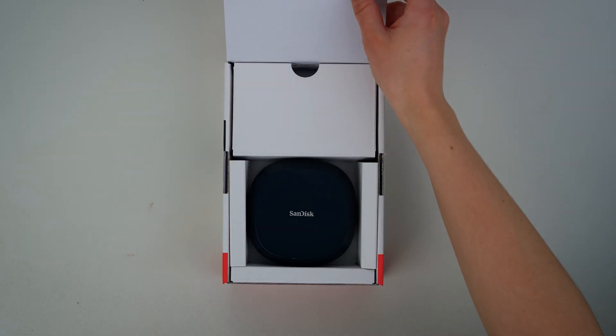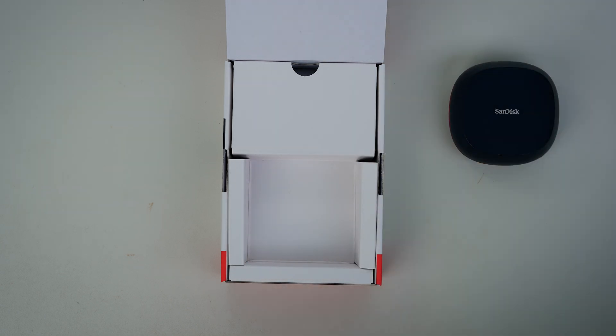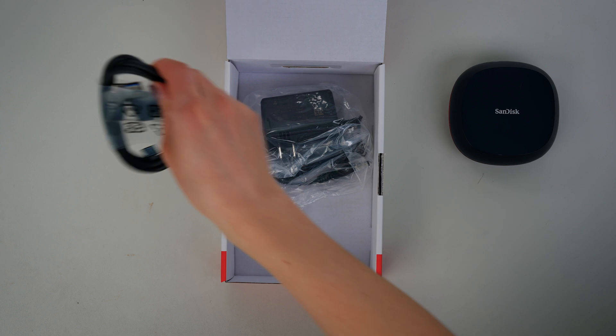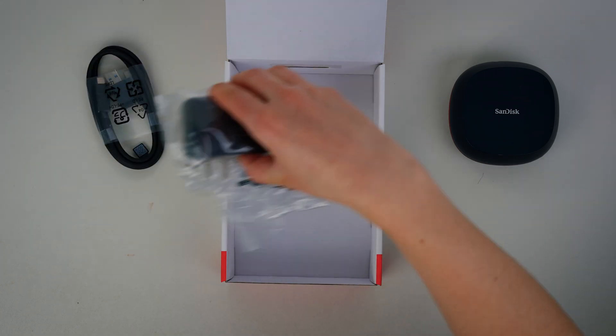Inside the box, you'll find a SanDisk Desk Drive, a USB Type-C cable, a USB Type-A cable, and the AC power adapter.